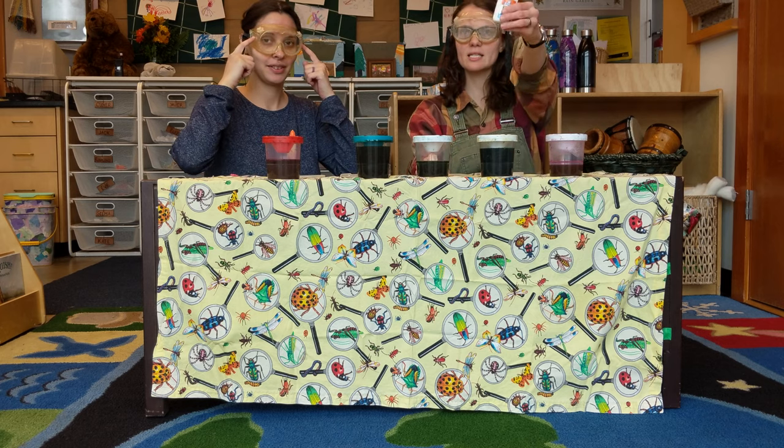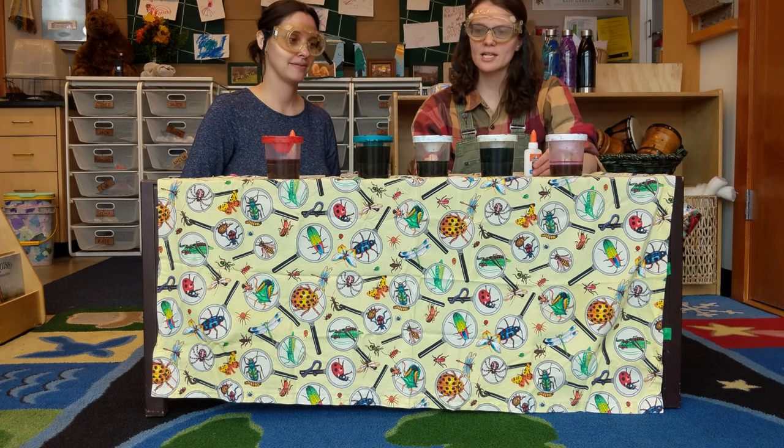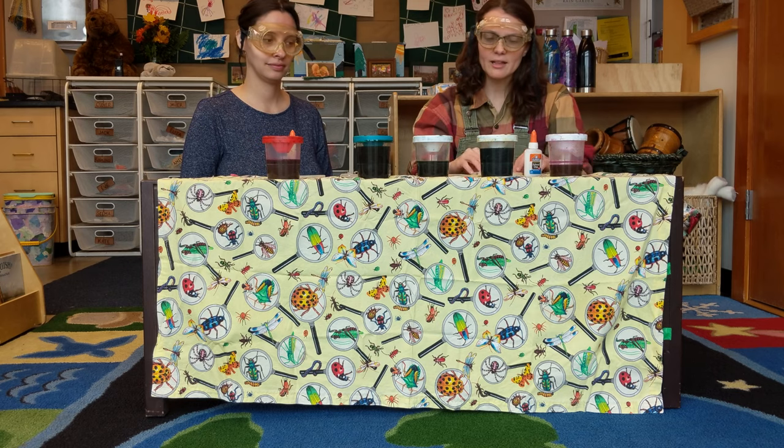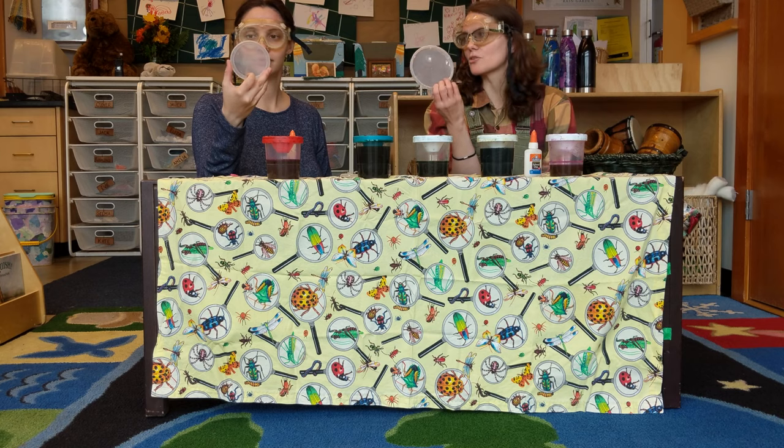The first thing you'll need is Elmer's glue. The next thing you'll need is either watercolor paints or food coloring, which will work as well. And the last thing you need is a plastic yogurt lid.